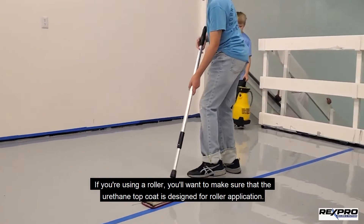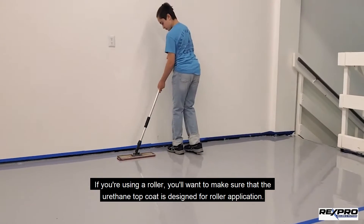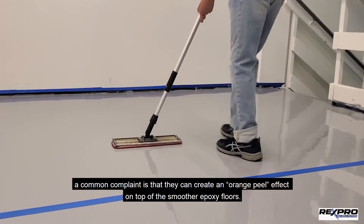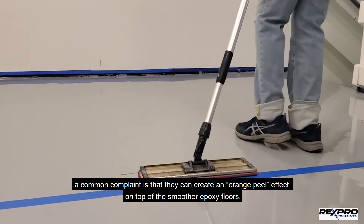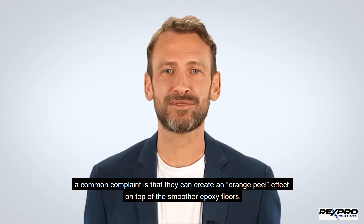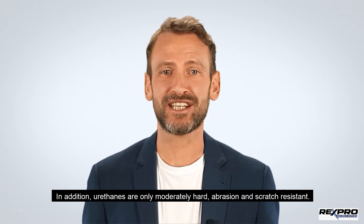If you're using a roller, you'll want to make sure that the urethane top coat is designed for roller application. While urethanes offer an improvement over epoxy alone, a common complaint is that they can create an orange peel effect on top of the smoother epoxy floors. In addition, urethanes are only moderately hard, abrasion, and scratch-resistant.